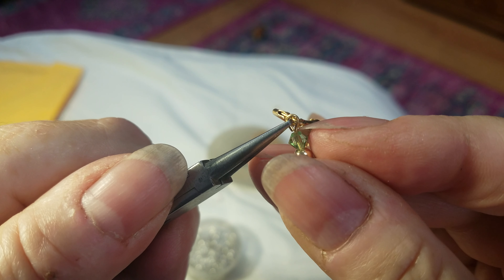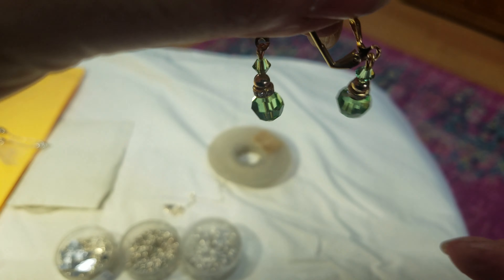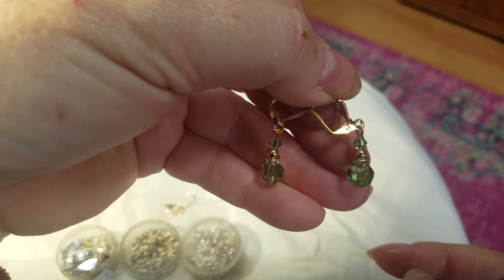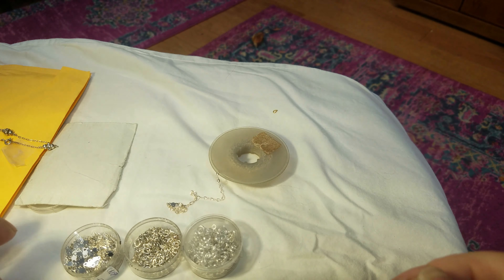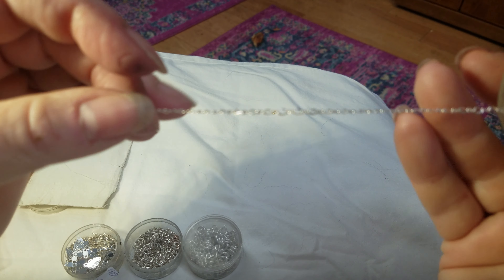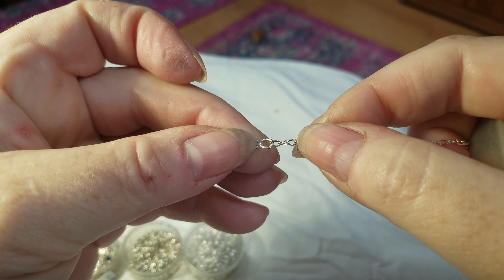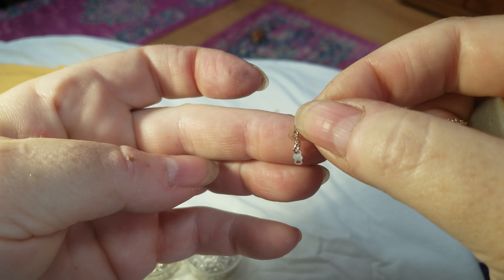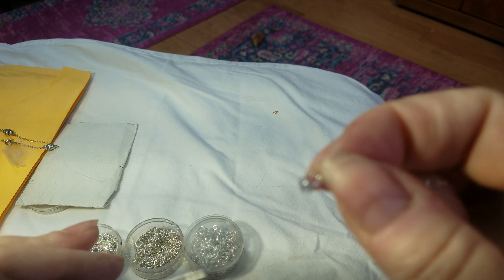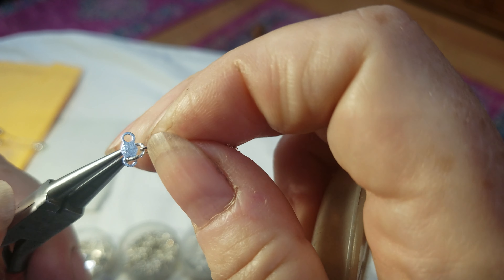Now I'm going to open this loop and put it onto a lever back, which is how it was originally made. I'm going to twist my wrist and put it on — now it's secured on the lever back. And here we have a pair of earrings, all fixed! Loop making: practice, practice, practice.